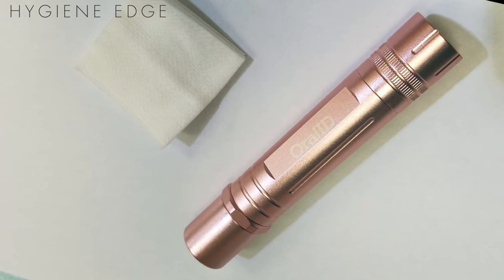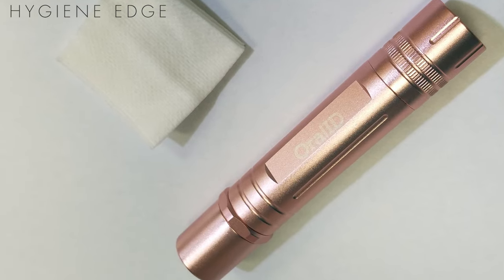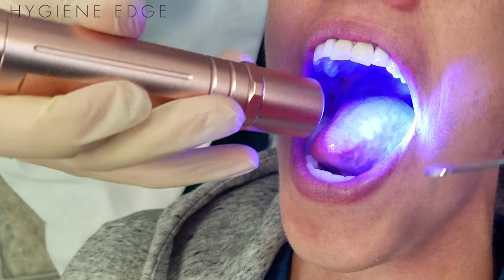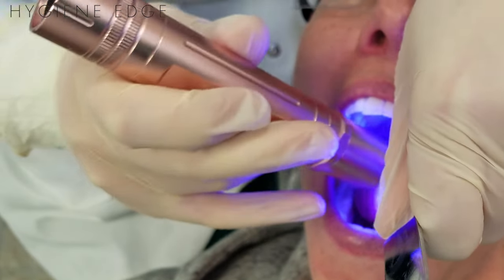The Oral-ID Light is an easy-to-use oral cancer screening device that helps spot suspicious areas that aren't easy to detect with the naked eye. To differentiate lesions, the clinician wears special yellow-tinted glasses as they evaluate the oral cavity.